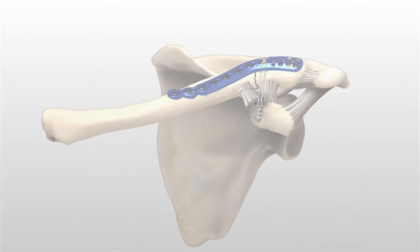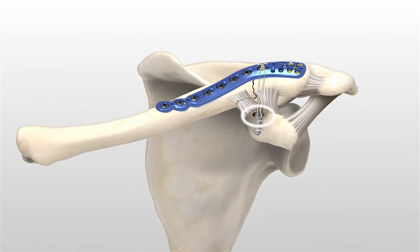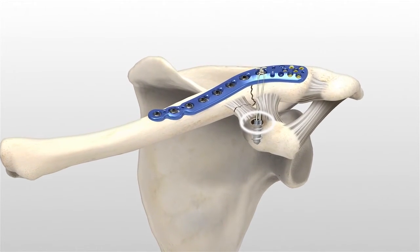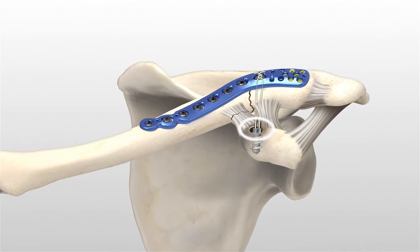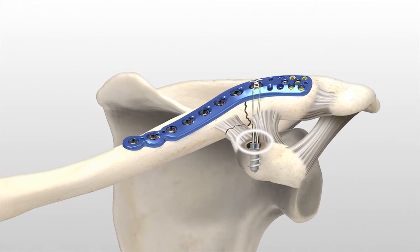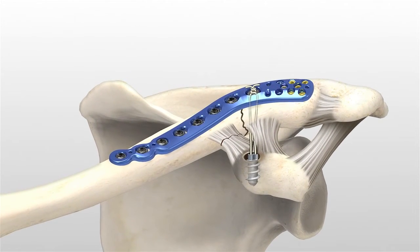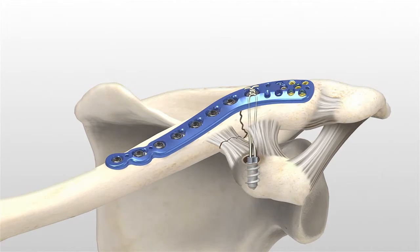The AccuSynch Repair System offers the surgeon the ability to penetrate only the superior cortex of the coracoid. This aids in preserving the integrity of the inferior cortex and helps protect the neurovascular structures below. The device is not indicated as a sole treatment for chronic ligament and tendon injuries.